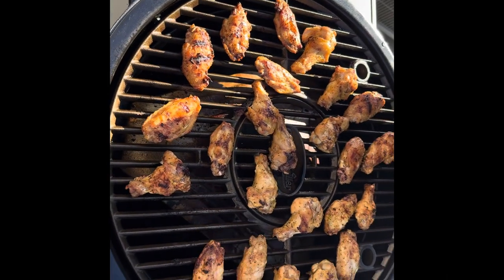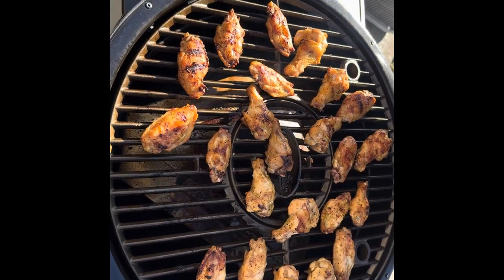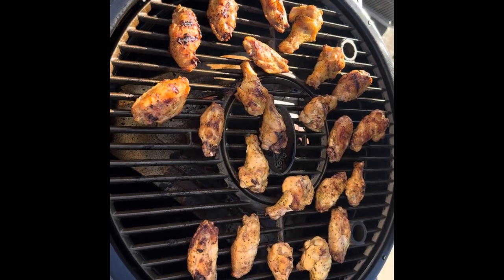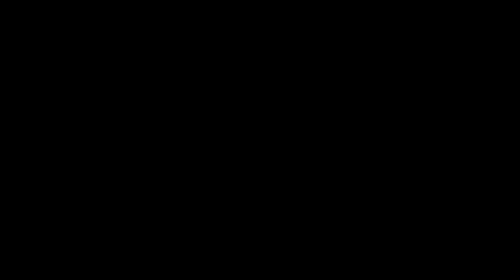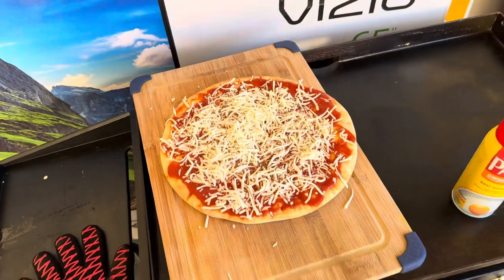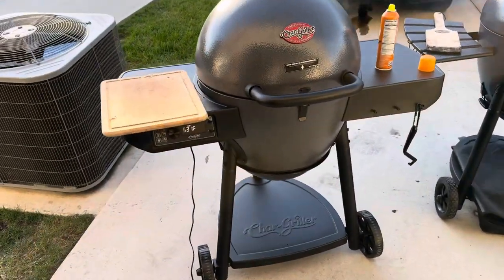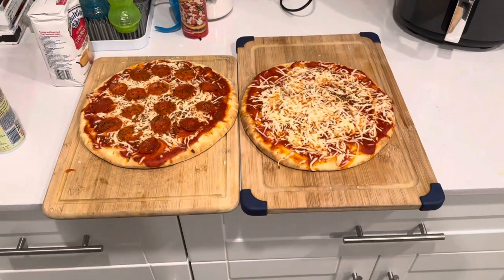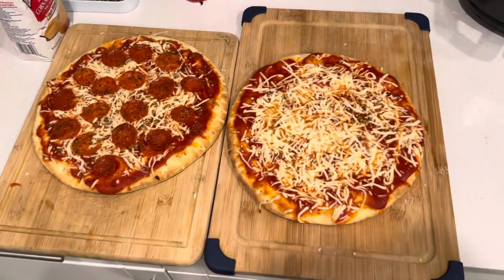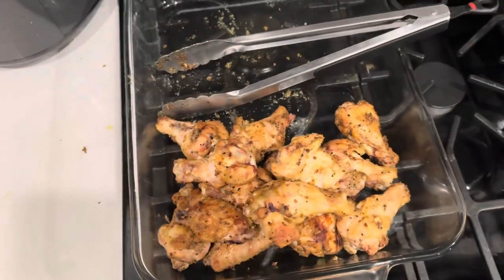All right, y'all, first round coming off looking good. We did an all lemon pepper seasoning on this batch. Next one's a little bit of all purpose. I almost forgot to show y'all the pieces — so I got one waiting already and I got one on right now that we're about to be pulling out here in a few seconds. That's the first crack at the pieces on the Acorn. Got some wings!